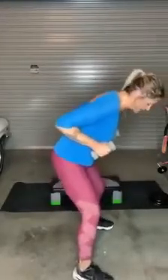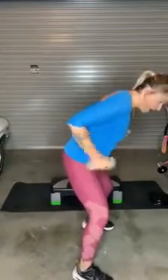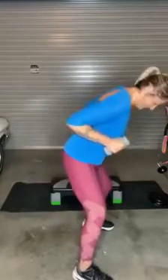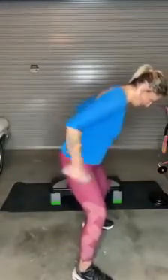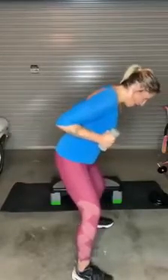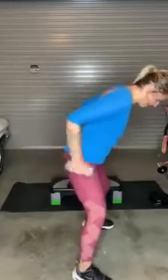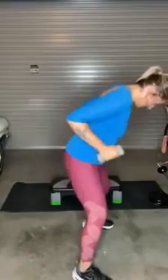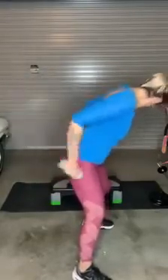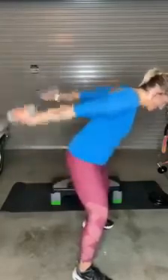Arms up — you're going to kick it back for triceps. One at a time, then both together. Last one — stand up, bicep curl. Palms face out, all the way up, all the way down. Don't cut it short.